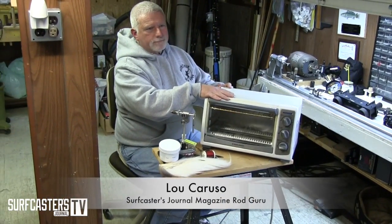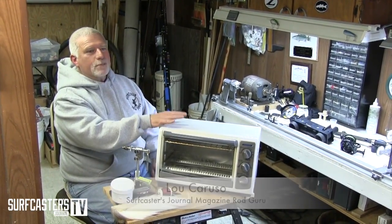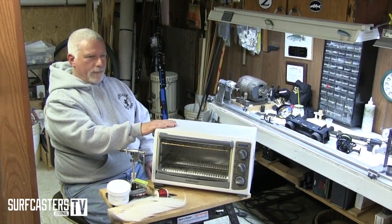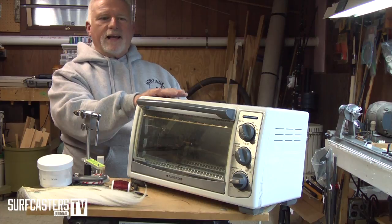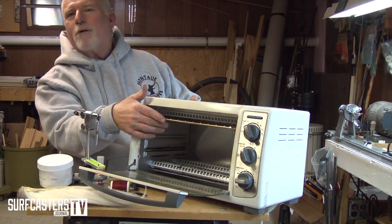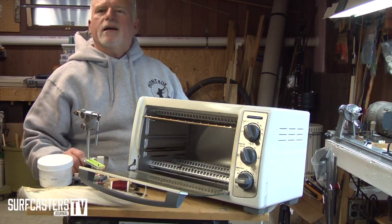The first thing I'm going to do — I have a toaster oven, and I strongly recommend you don't use your wife's, your girlfriend's, or your mother's, because what happens is the powder coating sometimes drips and you're not gonna have a happy camper if you make a mess in their oven. I have an older one here that I use, and I actually modified it a little so that my rack is way up top so I can hang my bucktails.